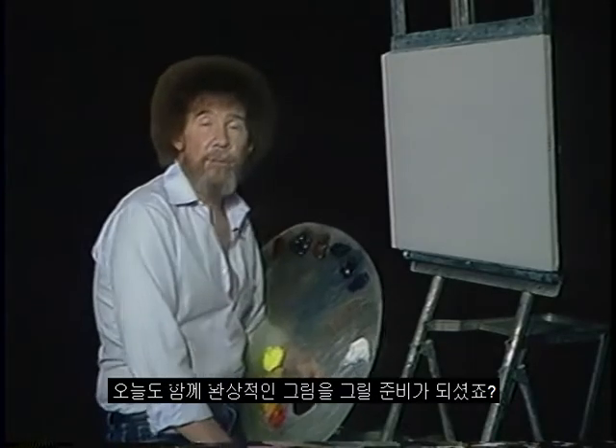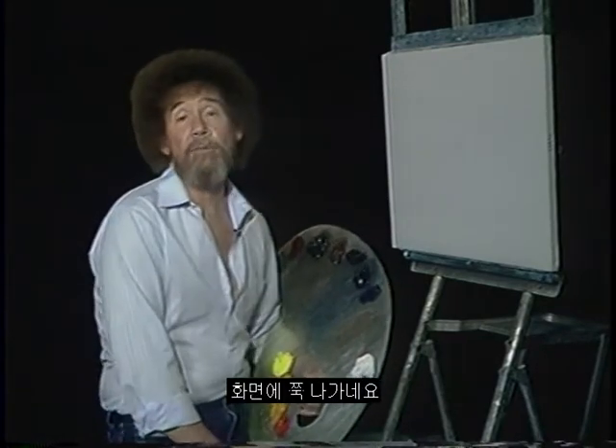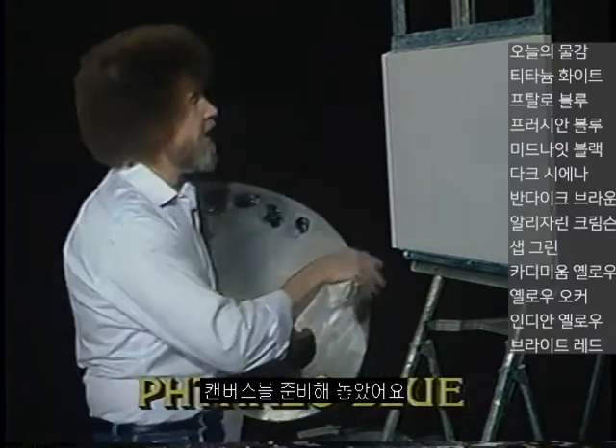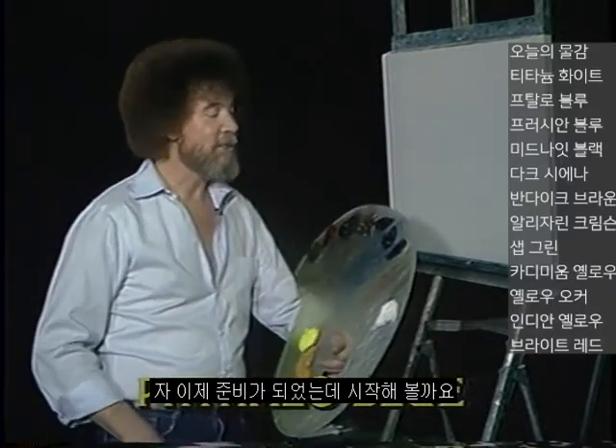Hi, glad you could join me today. You ready to do a fantastic painting together? Well, let's get started. Let's have them graphically run all the colors across the screen that you need to paint along with me. While they're doing that, let's go on up here. We've got the canvas set up. We have it covered with a thin, even coat of liquid white, and it's all ready, so let's get started.